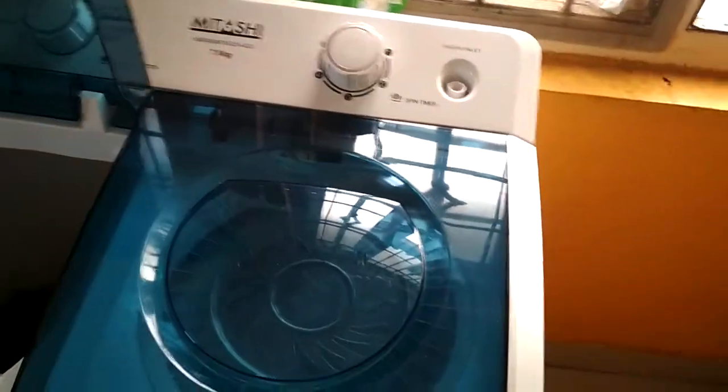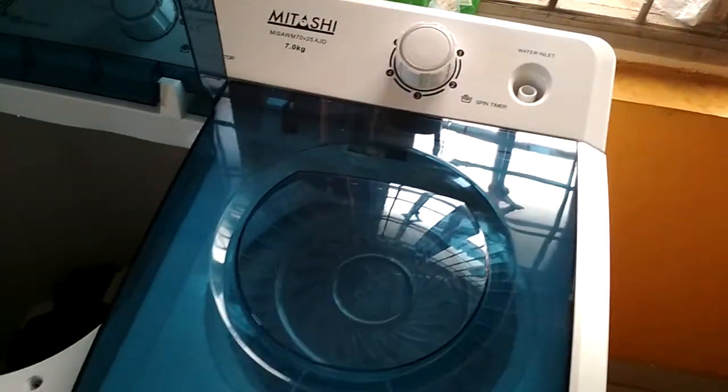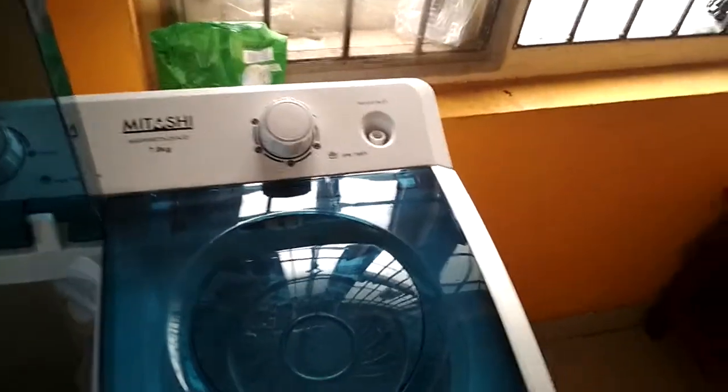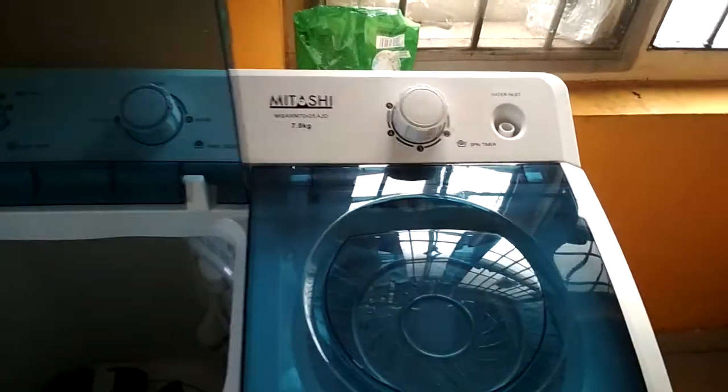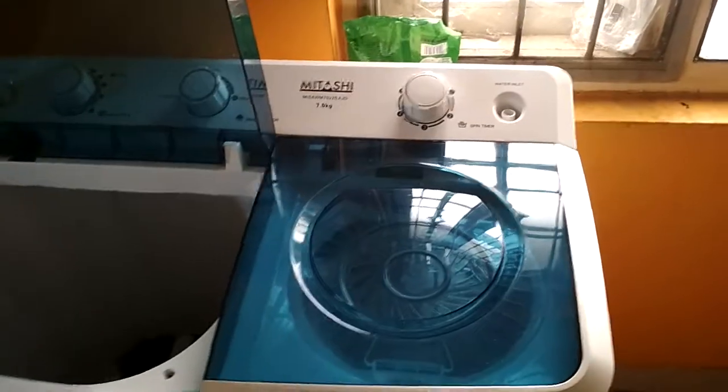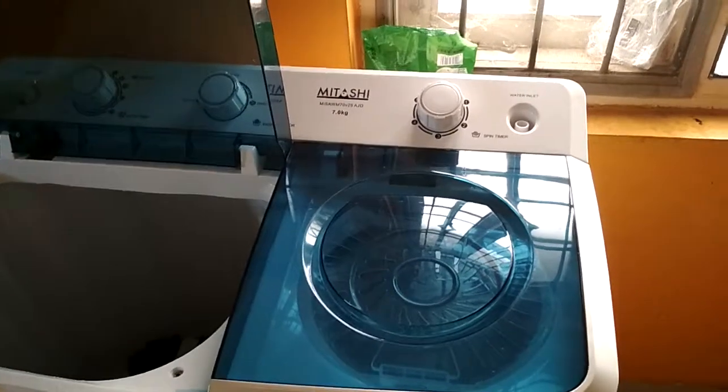So it will give you the best dry clothes, and if after putting them in the dryer you keep them in the sun for one to one and a half hours, then you can wear the clothes directly — because it's that good, reliable and faster.